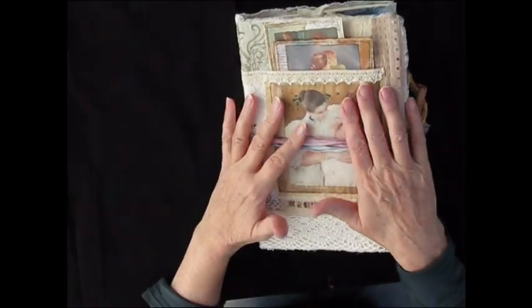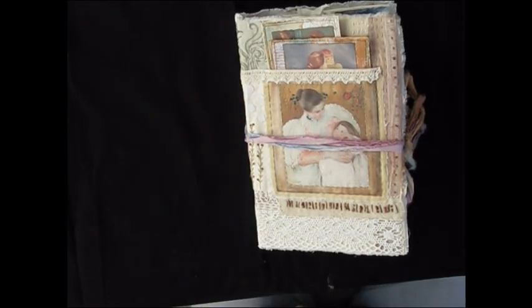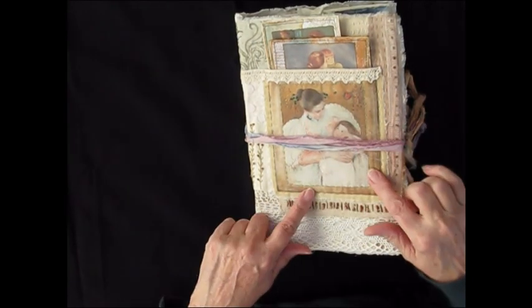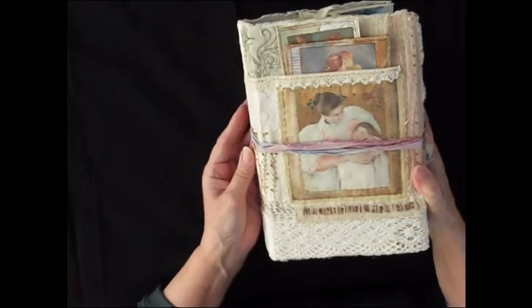Hello, this is Ruth speaking from ArtfulSass Design. Today I'm bringing you a motherhood journal. I made this kit a while ago and sold almost immediately the motherhood kit that I made with it. So I thought I would do another one, and I've also added some images in the add-on kit because they were so beautiful and I used them in this journal.